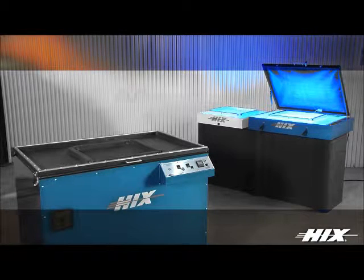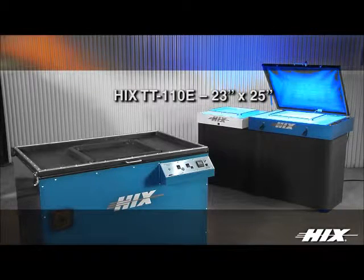Hicks also has the economical Hicks TT110E. It offers a 23 by 25 inch exposure area, perfect for the hobby screen printer.